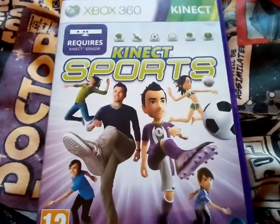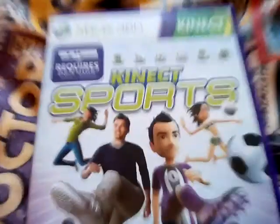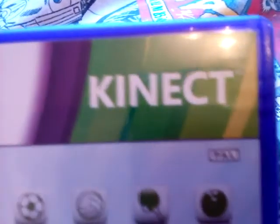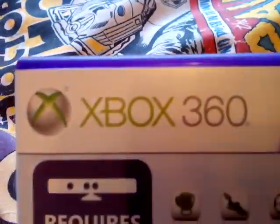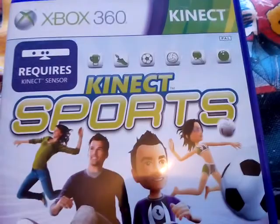What's up peeps? Today I'm going to be doing yet another Kinect game, and today it's going to be on Kinect Sports. At the top here it obviously says Kinect, then Xbox 360, then PAL, then requires Kinect sensor bar — and this is Kinect Sports.